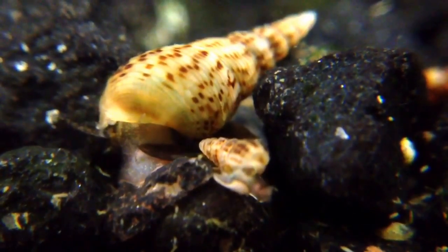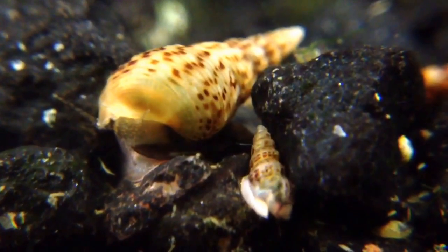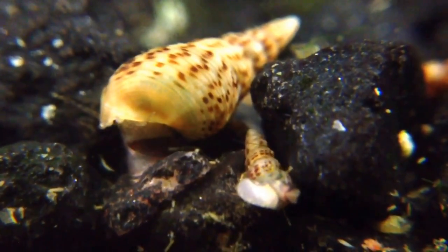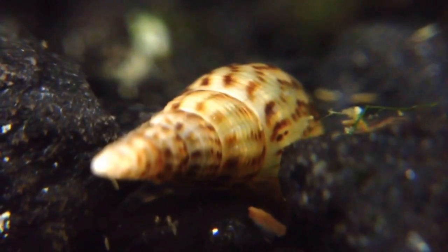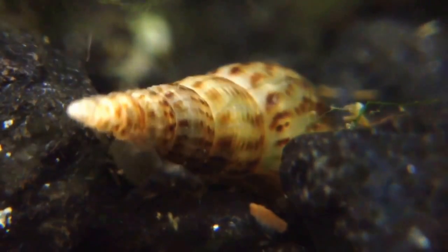Essentially, the females give birth to more females without the need for a male. One tiny snail can easily hitchhike along with plants or fish and found an entire population in a fairly short time. This species can be recognized by its long pointed shell, which is usually a brownish color with darker flecks, as well as the distinctive long black proboscis with which they sweep the aquarium substrate and glass seeking food.